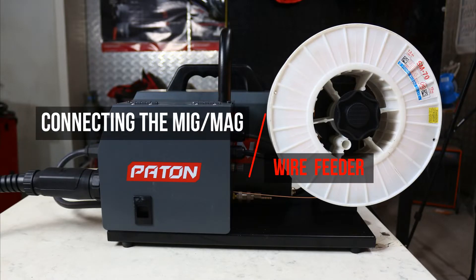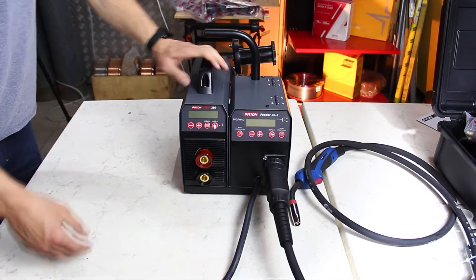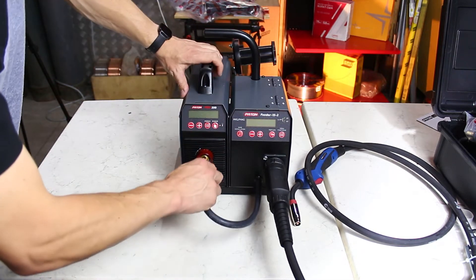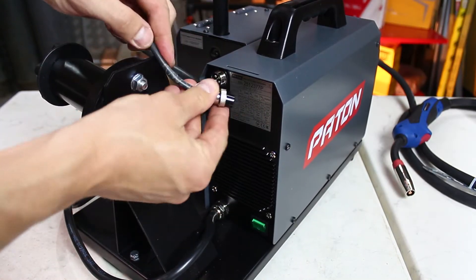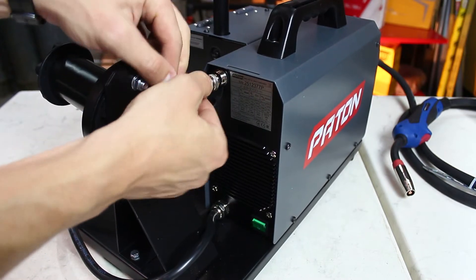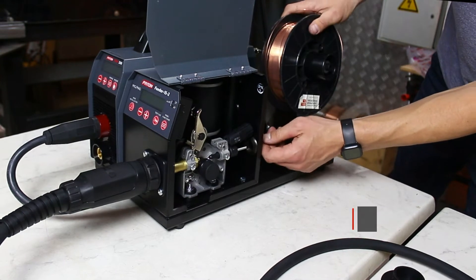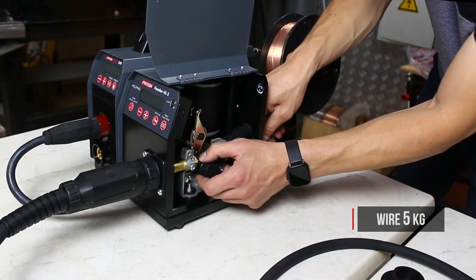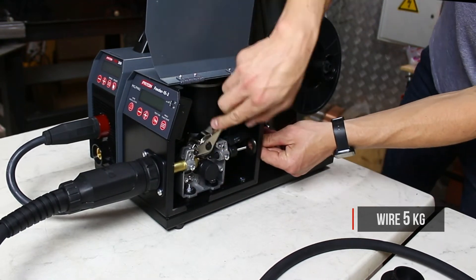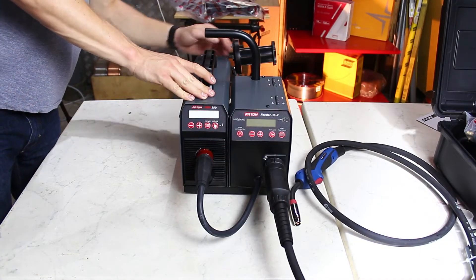Connecting the MIG-MAG wire feeder. This is a feature the Paton welding machine has. We always have the opportunity if MIG-MAG welding with solid or flux core wire is required. To connect the feeder to the source of stick welding and use a full MIG-MAG welding installation. To do this we take a feed unit — it is sold separately. We connect the control cable, charge the wire, turn on the MIG-MAG mode on the control panel and the machine is ready for welding with gas shielded wire.